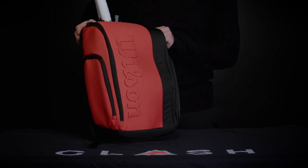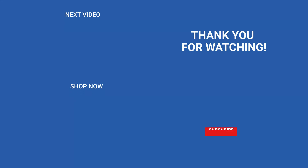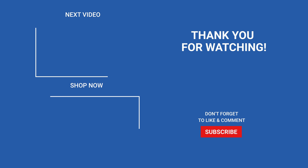That wraps up the SuperTour backpack — it's one of the nicest backpacks we've got on the market right now. Shop this and all our other Wilson SuperTour bags at tennisexpress.com.